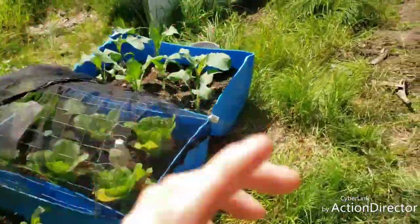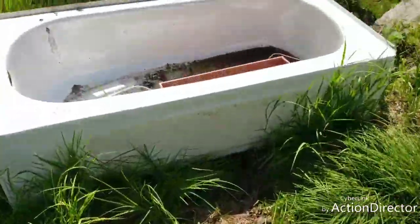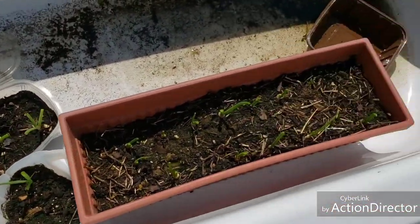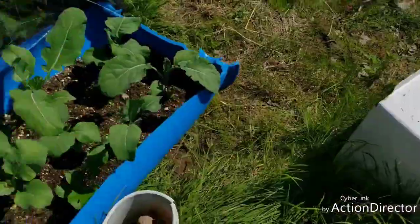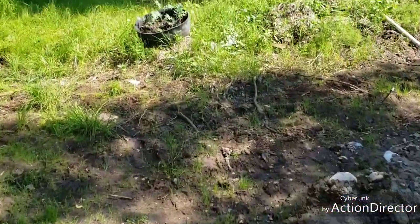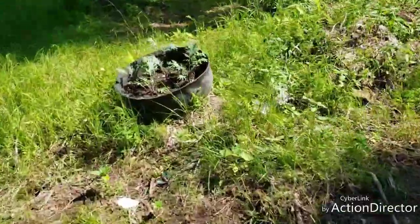I gotta show you my bathtub onions. It's the bathtub we haven't done anything with yet. So then we go over here — I can't believe I'm doing this without a bug hood. This is awesome.